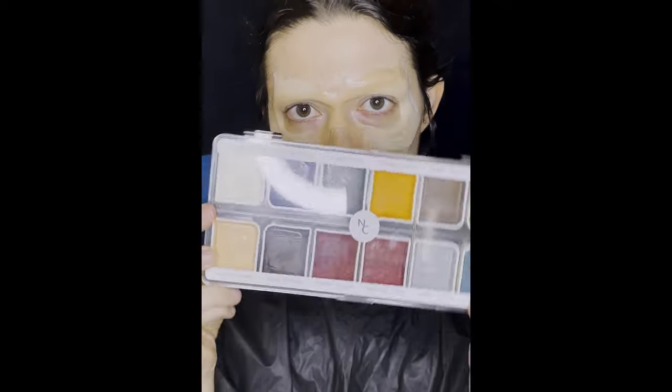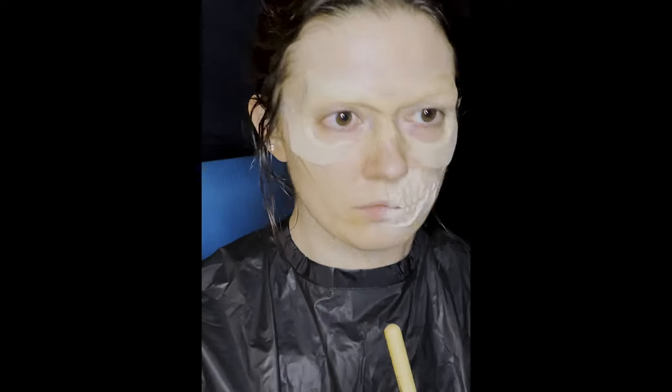Painting prosthetics with the Narrative Cosmetics Alcohol-Activated Palette and Brushes. First, you need to spray the palette with 99% isopropyl alcohol.